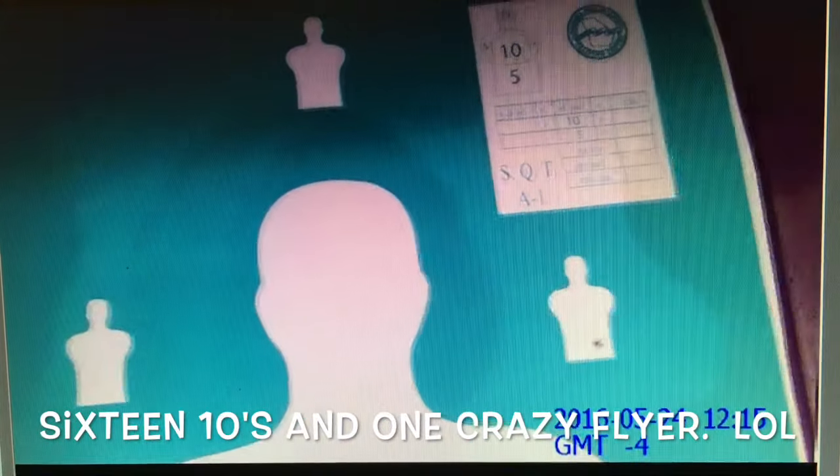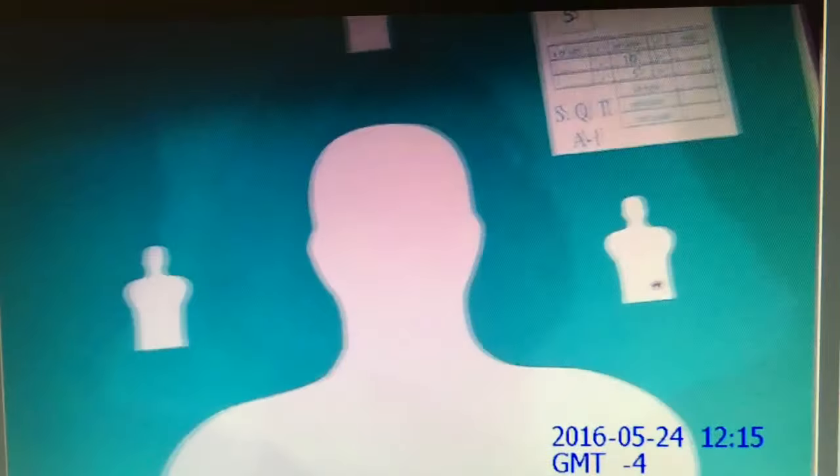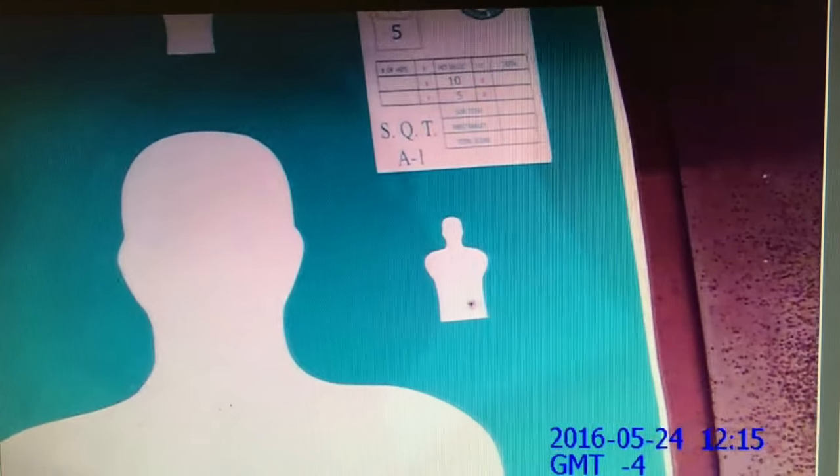Wow. Where did I throw that one? How did I do that? I have no clue. All the rest of them are in the 10s here, but I had a bad shot that time. Oh well.